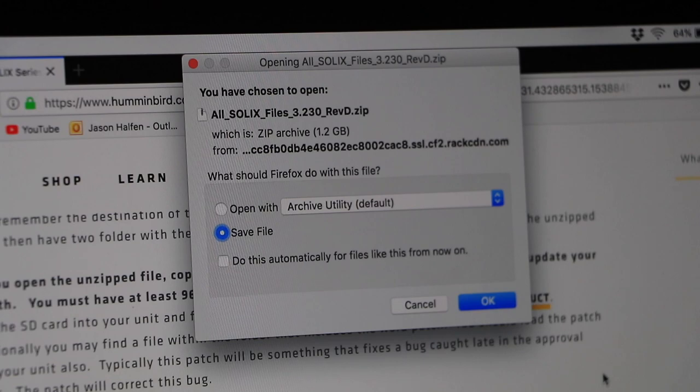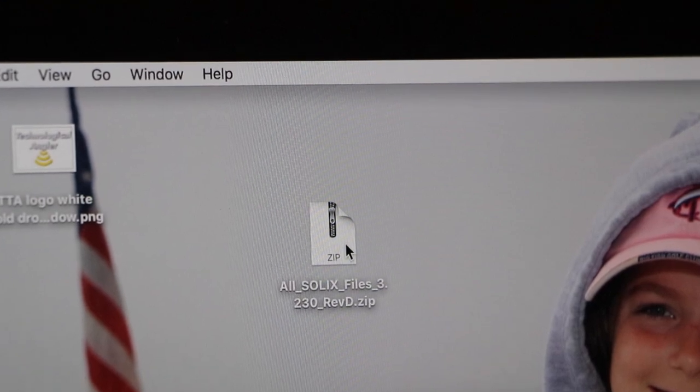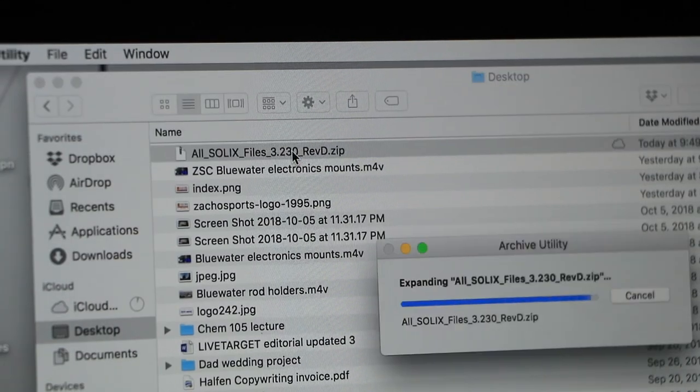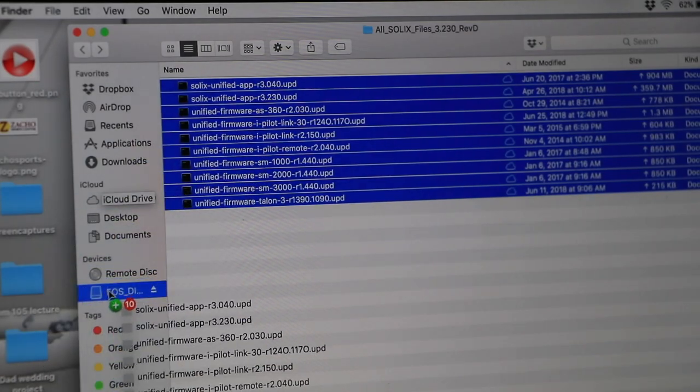Now locate the file downloaded to your computer, which will be in compressed or zipped format. Unzip this package and then copy all of the files that it contains to an SD card.